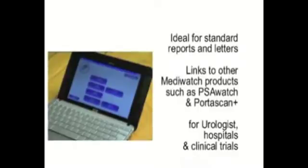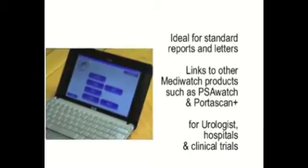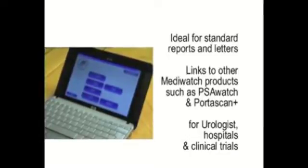Secondly, Portaflow Advanced is an advanced uroflow software application that links to its flowmeters by Bluetooth. Portaflow Advanced can be installed on any PC, laptop or desktop. Recommended for users who require standard reports, letters, flexible data extraction, and users who integrate reports with other MediWatch products such as PSA Watch or Portaflow Plus.